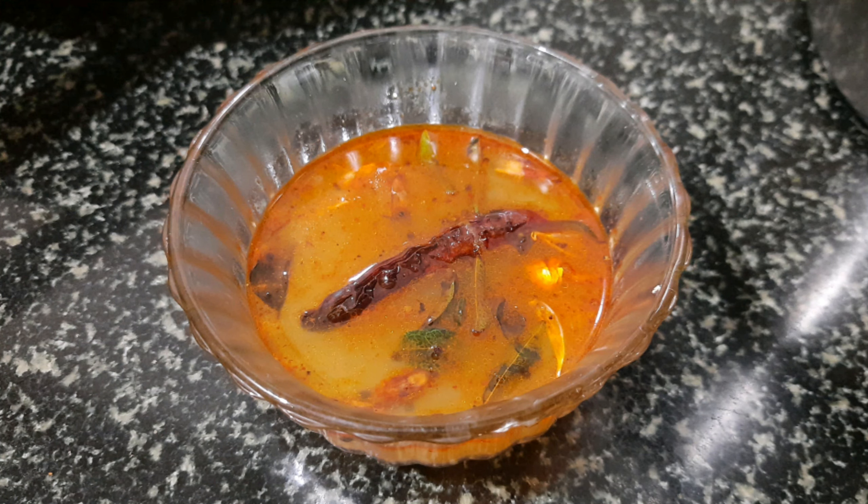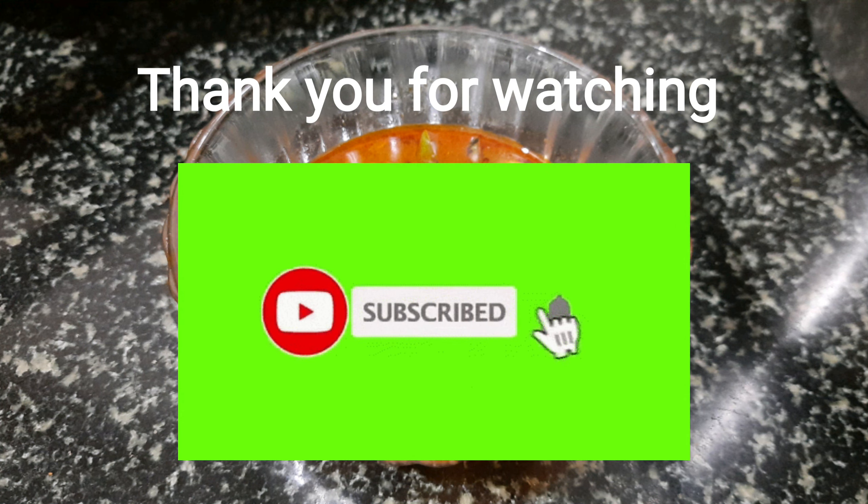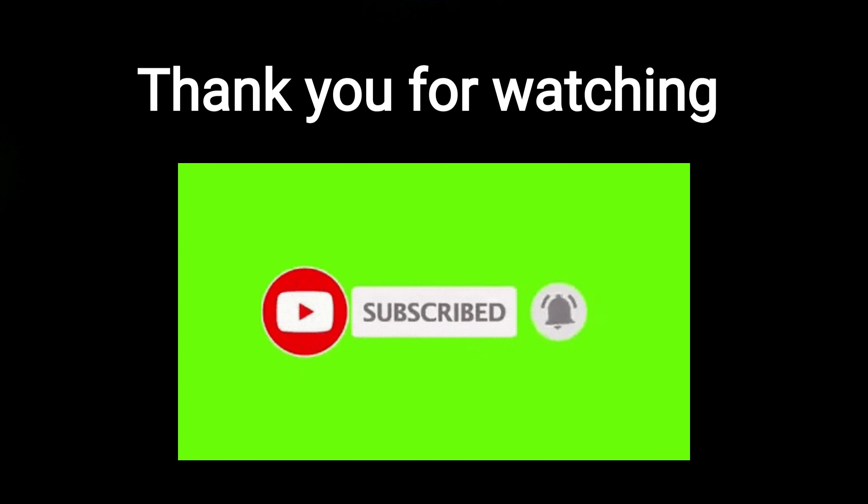Please check our channel. Please like and subscribe to our channel. Thank you for watching.